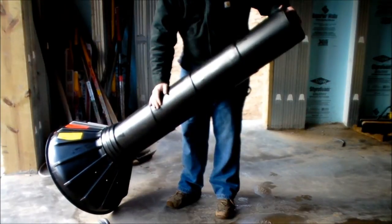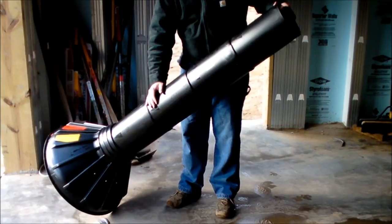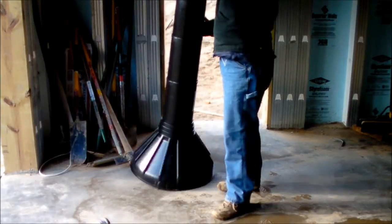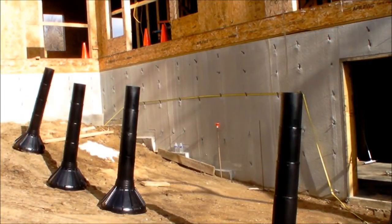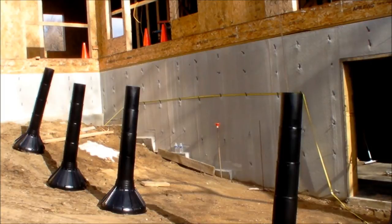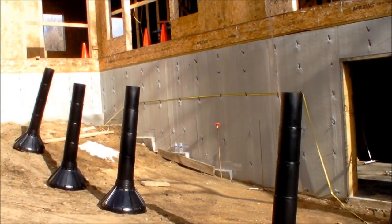I'm going to put those in the ground. I'm going to get a dingo with an auger to drill the holes, and these will be the piers that hold up our back porch. Here the Bigfoot forms are sitting in their approximate location — they'll be holding up the back porch slash deck. Obviously they have to be dug down in the ground, but that's about where they'll be. Each one is sticking up just a little bit so there will be a column of concrete to attach the support post to.